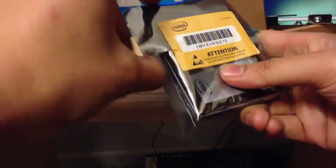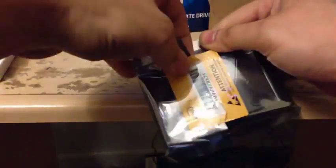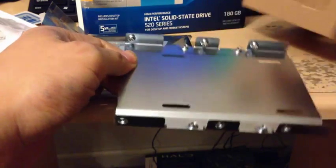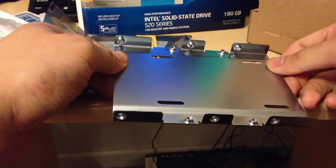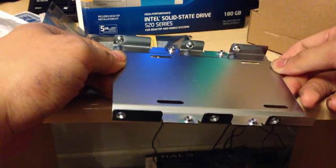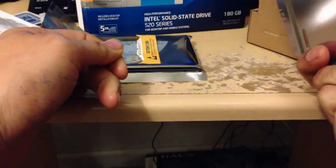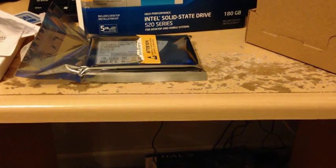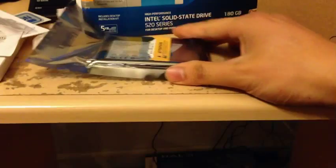Now let's open this bad boy up. This came with a bracket, which might be useful. The great thing about the Intel drive — or what I overheard at Fry's Electronics the other day — is that someone bought the Samsung 840 series 120 gigabyte and it didn't come with a bracket. So it's kind of cool that this came with a bracket. If you're thinking about getting the 840 series Samsung, it doesn't come with a bracket, but I'm sure it comes with cables.